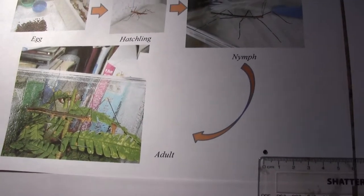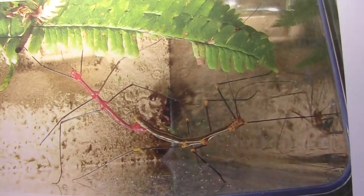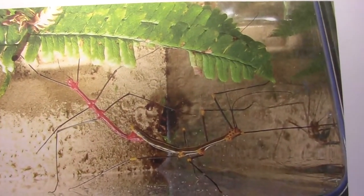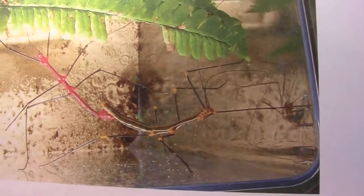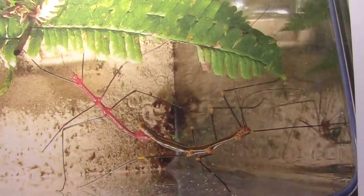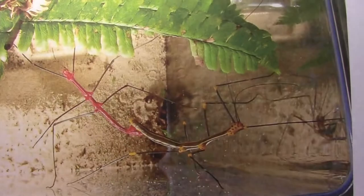The males are actually red when they get to their last molt — when they shed their skin for the last time they turn red, but the females stay yellow, black and white. Here we've got a photo of a male mating with a female fern insect.